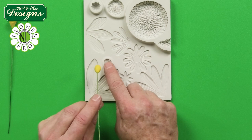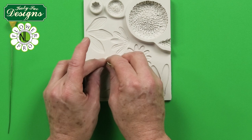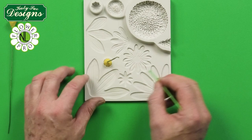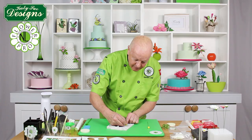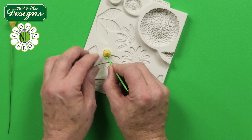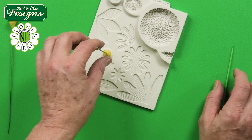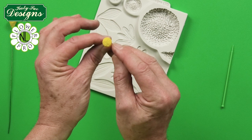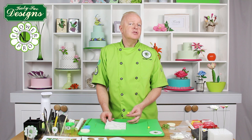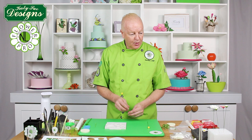Now we are going to take the daisy center mold. Push the paste into the mold and with your fingers push to the perimeter. It is really important — this mold is designed with a very realistic edge, so make sure you don't come past the edge of the mold, because you want that nice natural edge. I am pushing in here with my rounded ball tool end of my companion tool, just to make sure you get this nice natural end. Then pull that out of the mold — you see how you get this beautiful center with a nice irregular edge.